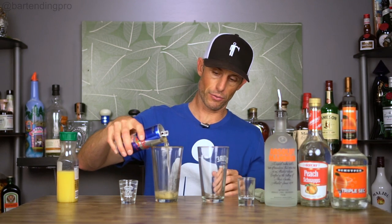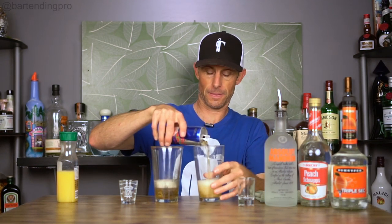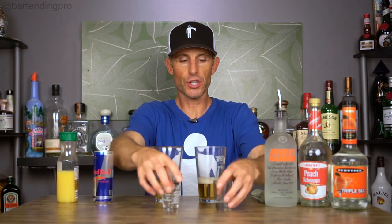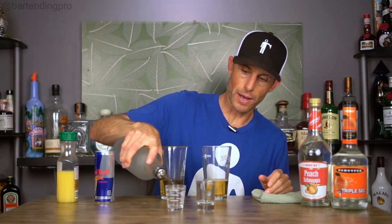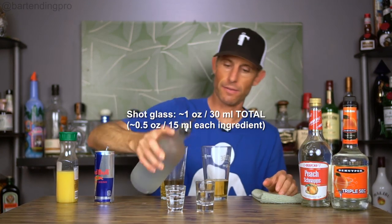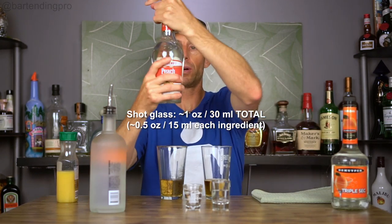Starting off with a basic pint glass — or a tall Collins glass works as well, as long as the shot glass fits inside. We're going to open a Red Bull and do about three or four ounces in the pint glass, enough for a couple of sips. Then we'll take our shot glasses and do about half and half of the orange vodka and the liqueur on top — about one ounce each. It doesn't matter what order you put them in since we're dropping these in anyway. In this one, we're going to put peach schnapps.